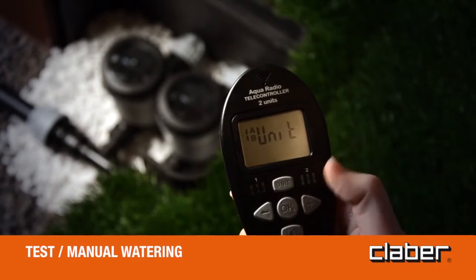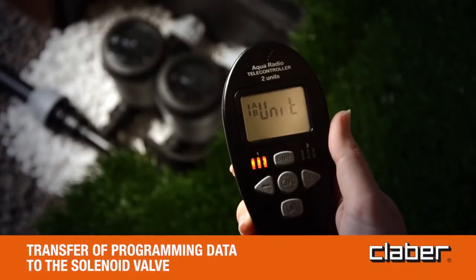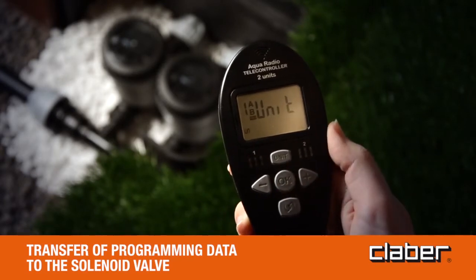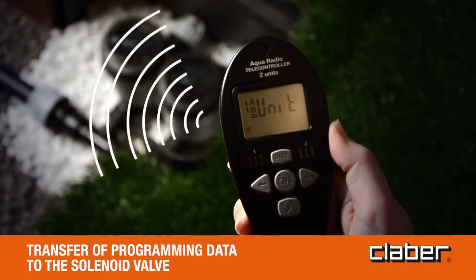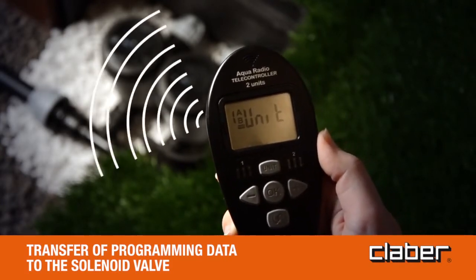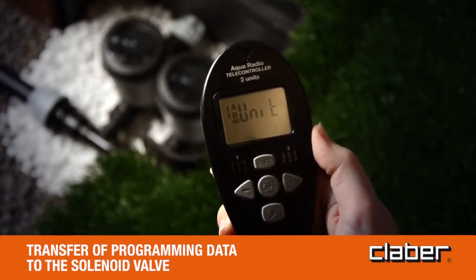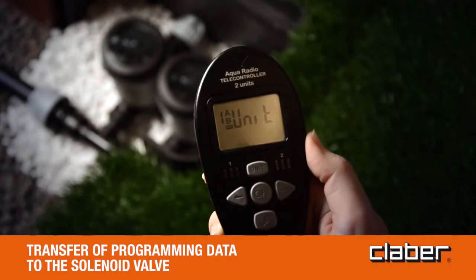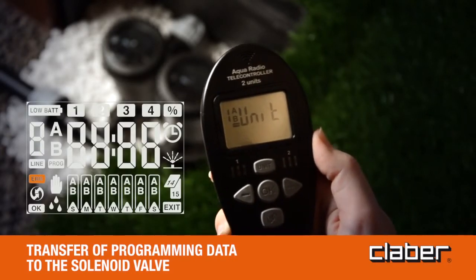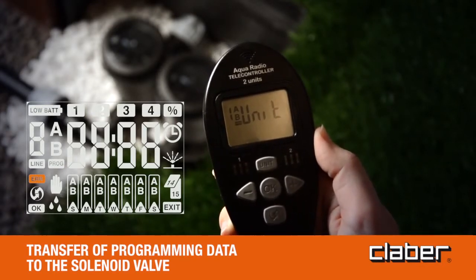Press to go back to the unit page. Transfer of programming data to the solenoid valve: on the unit page, press the RF button. The RF icon will start blinking on the display of the remote control for a few seconds, with the green reception signal blinking on the solenoid valve. The disappearance of the RF symbol indicates that the update has been completed successfully and the watering programs will start automatically. If the ERR message appears on the remote control, bring the device closer to the valve and repeat the operation.